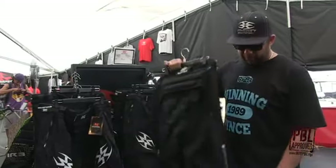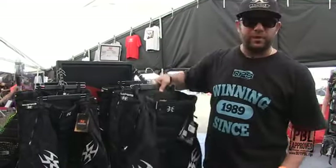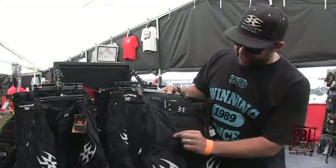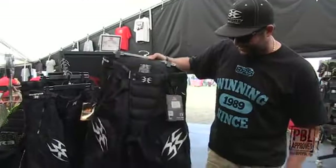And then we have our contact zero pants. You can tell the difference as it says contact zero and has a little feather. This is a super lightweight pant. If you get in tight you can see all the different perforation that goes all the way throughout. It's like wearing air conditioned pants out there.